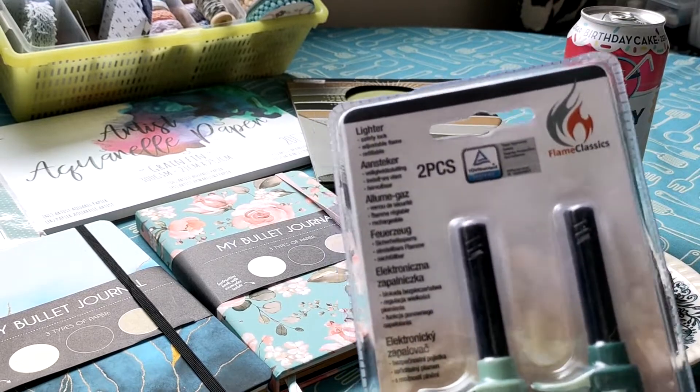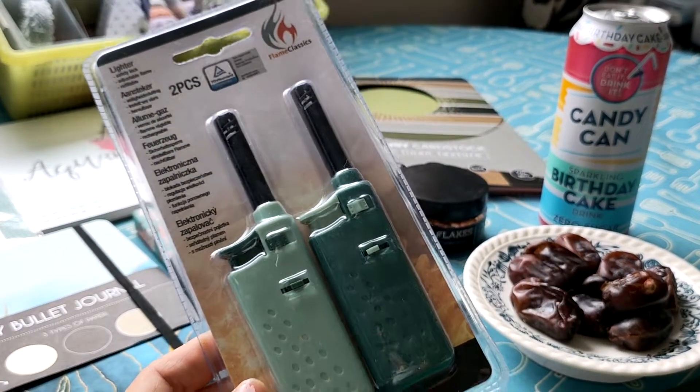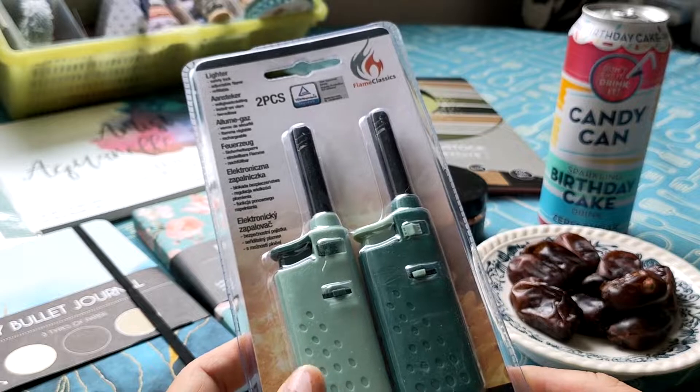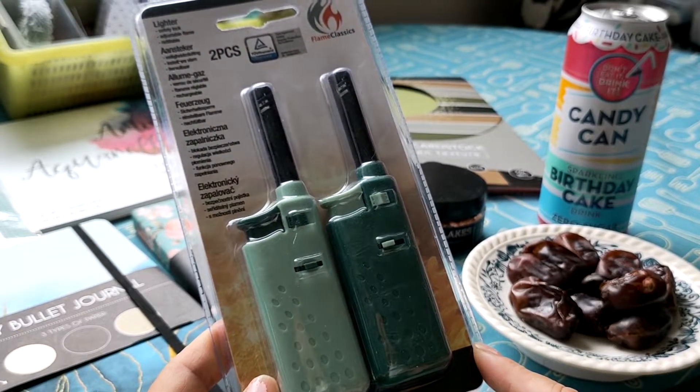I needed some lighters because when you do wax seals, I don't want to use old-fashioned matches. So I bought two of those for 1 euro 39.